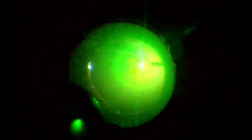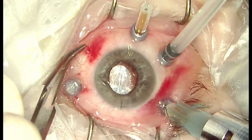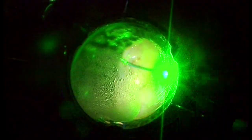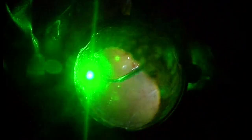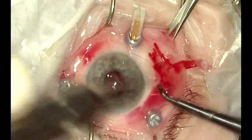Panretinal photocoagulation is carried out until the ora serrata, and silicone oil is finally injected into the vitreous cavity. More laser is applied to complete the PRP under silicone oil. Some residual fluid is removed from an iatrogenic tear on the nasal retina under silicone oil. All sclerotomies are sutured.